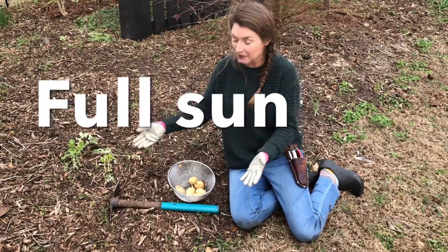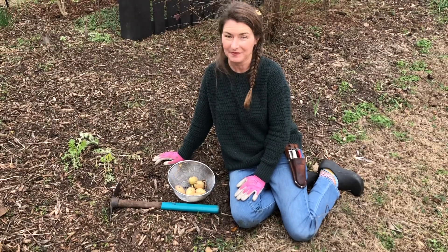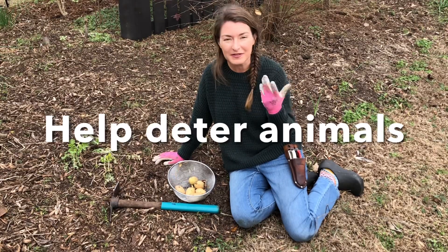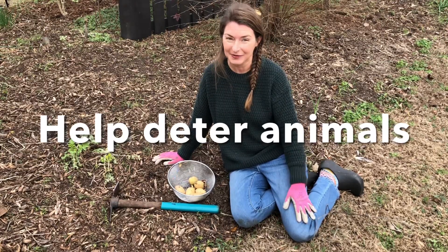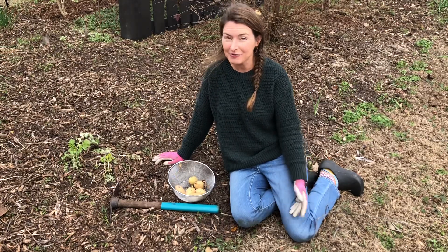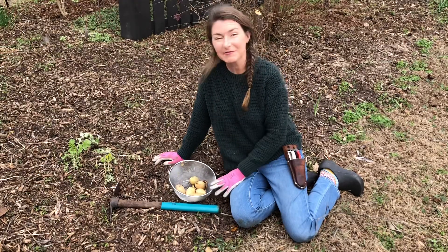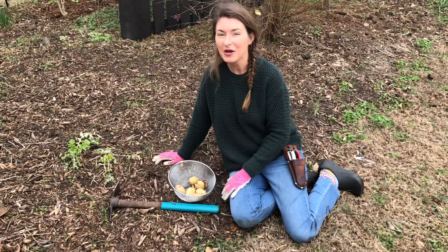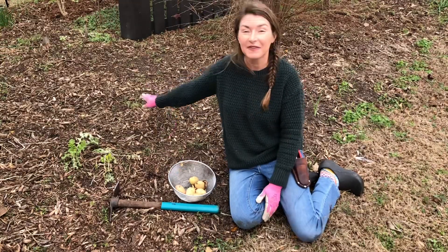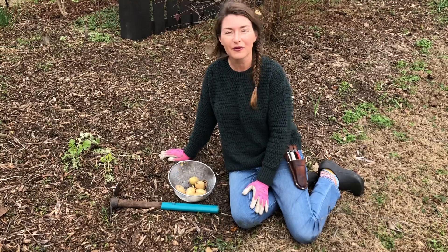I'm just going to put them here right along the bed edge in this full sun border. The great thing about potatoes is their poisonous foliage helps deter animals, especially rabbits. Rabbits are really a huge problem for me, especially in late winter, early spring. So having these potatoes planted here along the edge will actually act as an insurance policy against all of the things that I have seeded in this bed that will begin to grow over the course of the winter.